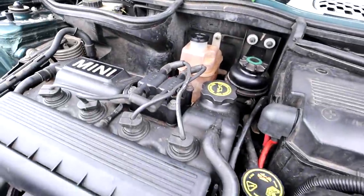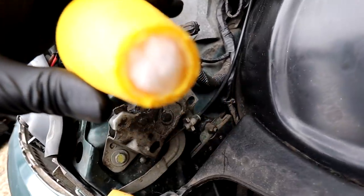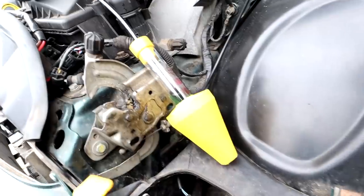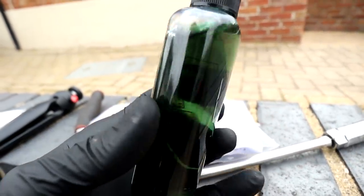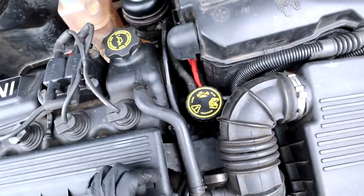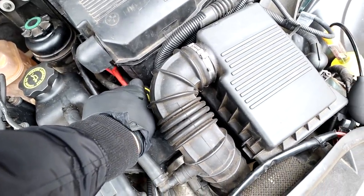After running for about five minutes I've set up the tester - a little bit of fluid in there up to the max level, with a little bit of cotton wool in the bottom as a filter, and a little hand pump. You just squeeze this in the coolant up to ten times and the liquid should change color if there are combustion gases present. The system is pressurized and hot now, so taking the cap off is risky - don't do this at home.